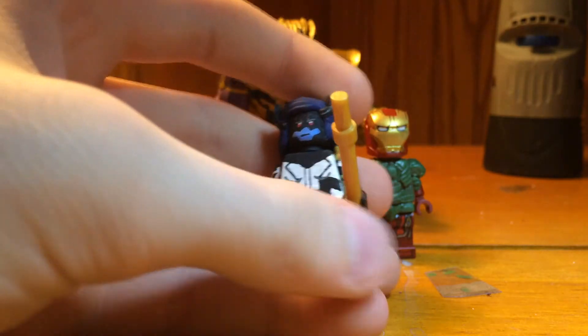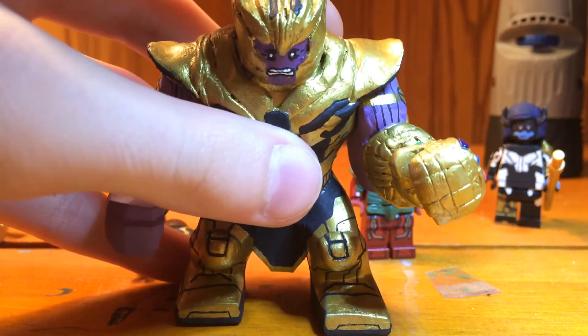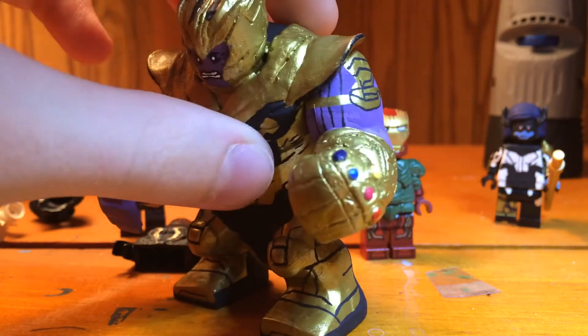These are the other two figures for Infinity War that I finished. Factor of Midnight is completely done, and Thanos is done — I made him into a big figure.